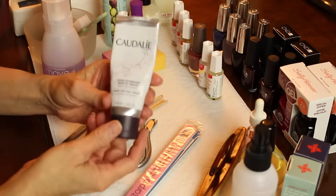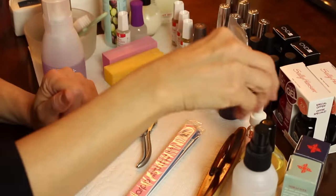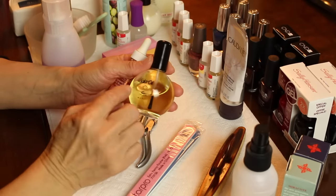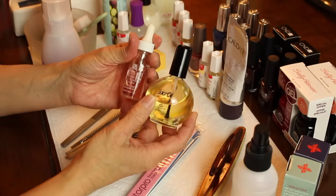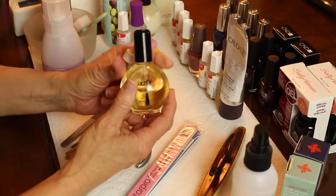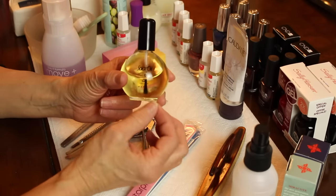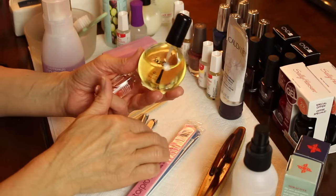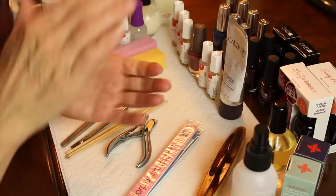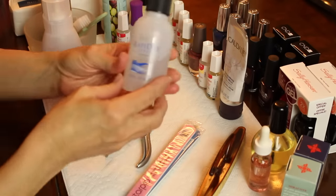To finish off your manicure you're going to need a wonderful hand cream. When you're working on your cuticles you will also need a nail oil. I use Solar Oil — Cuccio also has a wonderful cuticle revitalizing complex. These are good for applying daily to your cuticles to keep them nice. I use these in a manicure but also at night sometimes.